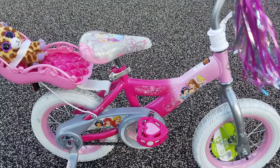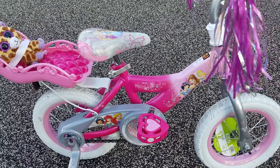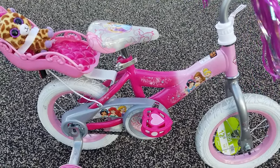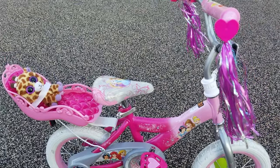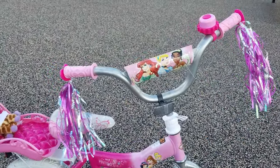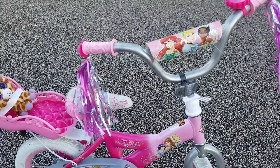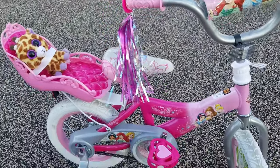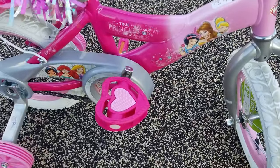I just want to do a quick review on this Huffy Disney True Princess 12-inch kids bike — it's the one with the carriage on the back. We got this for our daughter for Christmas and it's the cutest thing ever. It has the tassels, the little seat, and it has heart pedals.